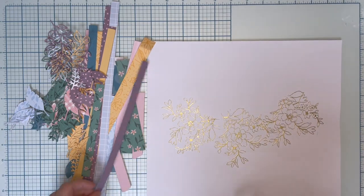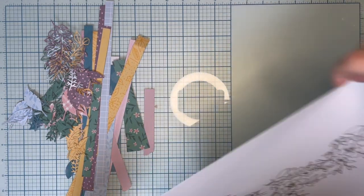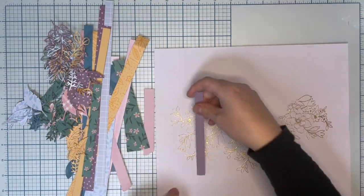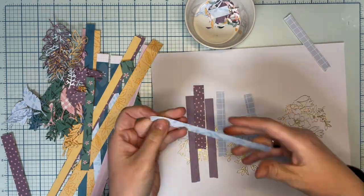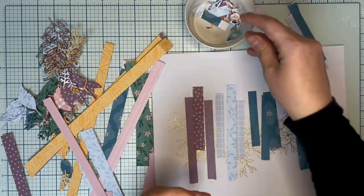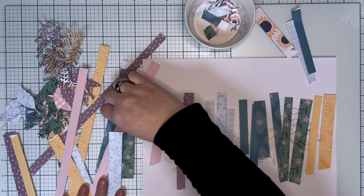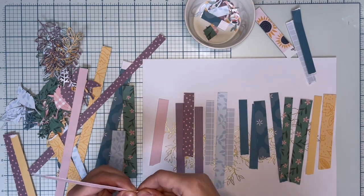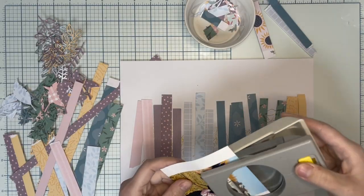I also used the dies from November kits to make lots of leaves. I'm going to do this layout with the technique of adding color on top of color, which means I'm going to add all these beautiful papers first on the layout, then the photographs, and then lots of similar tones on each color.